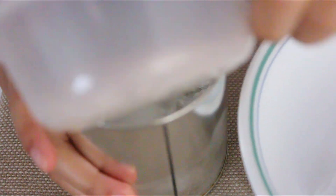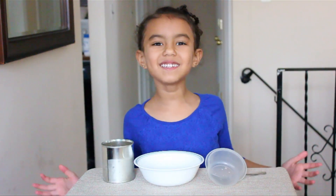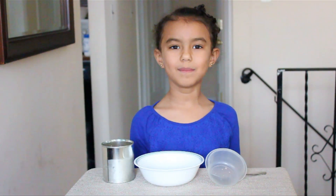And now we're going to add the salt. Now we're going to mix the ice and salt together. When you're done mixing it, you're going to let it sit for a minute.